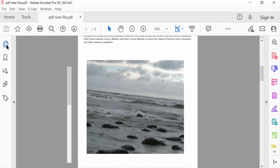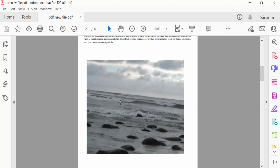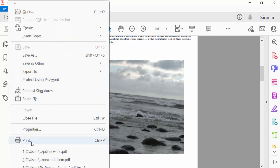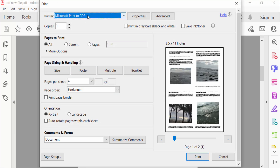You can see there are six pages in this PDF file, and I want to print four pages on one sheet. So I go to the File menu and click Print.